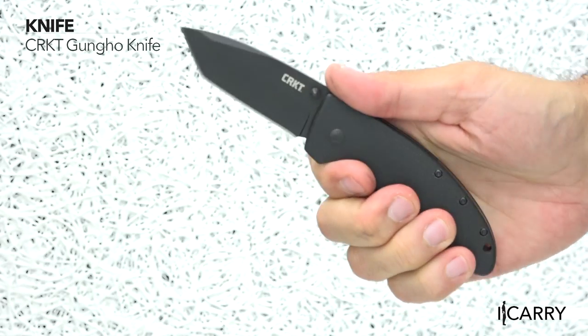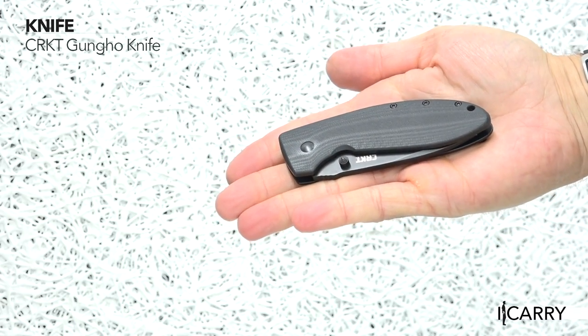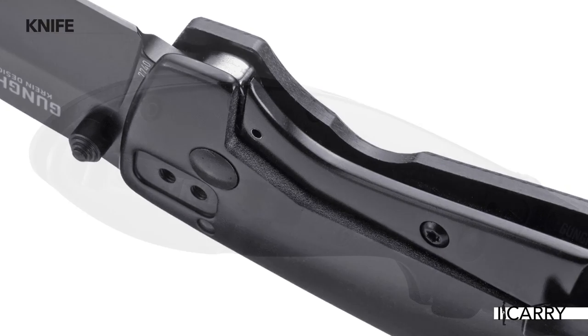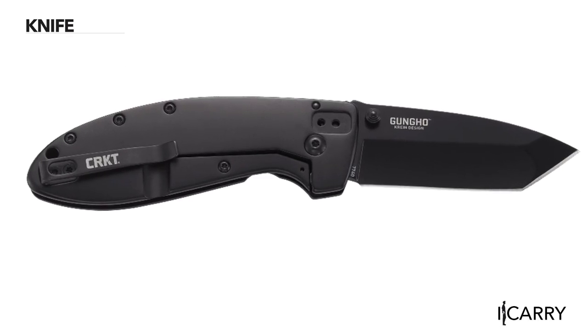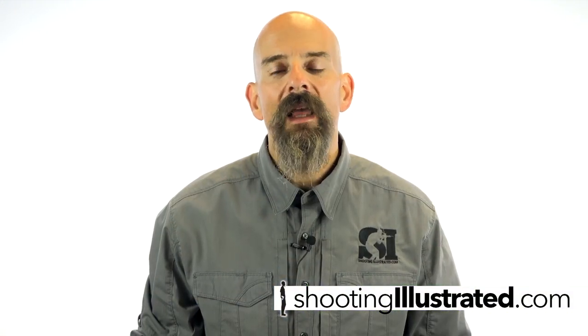With a 2.78-inch plain-edge Tanto blade and G10 handle, the Gung Ho by Columbia River Knife and Tool is an excellent EDC choice. Add in the Outburst assisted opening via thumb stud, frame lock, and reversible pocket clip for tip-up or tip-down carry, and you've got a purpose-built blade for all your day-to-day tasks. For more information about this gear and other everyday carry combinations, visit www.shootingillustrated.com. And as always, stay tuned for more gear on iCarry.